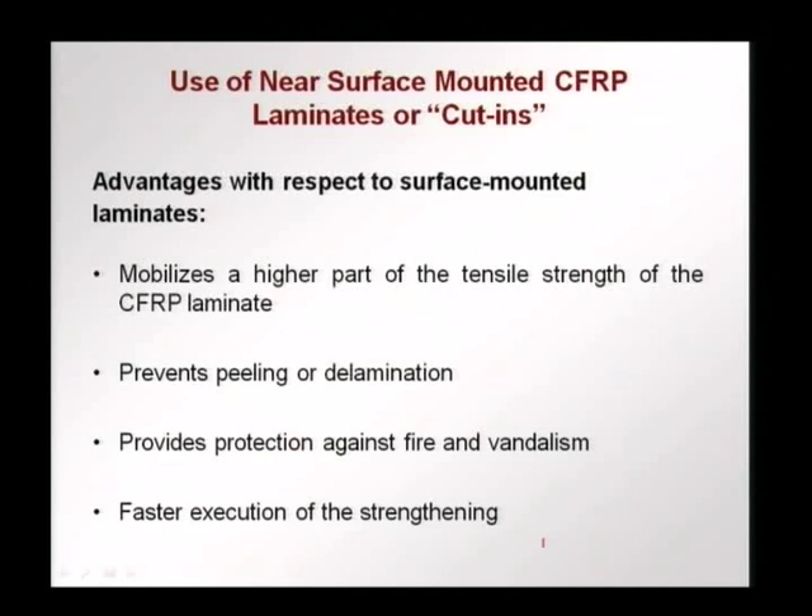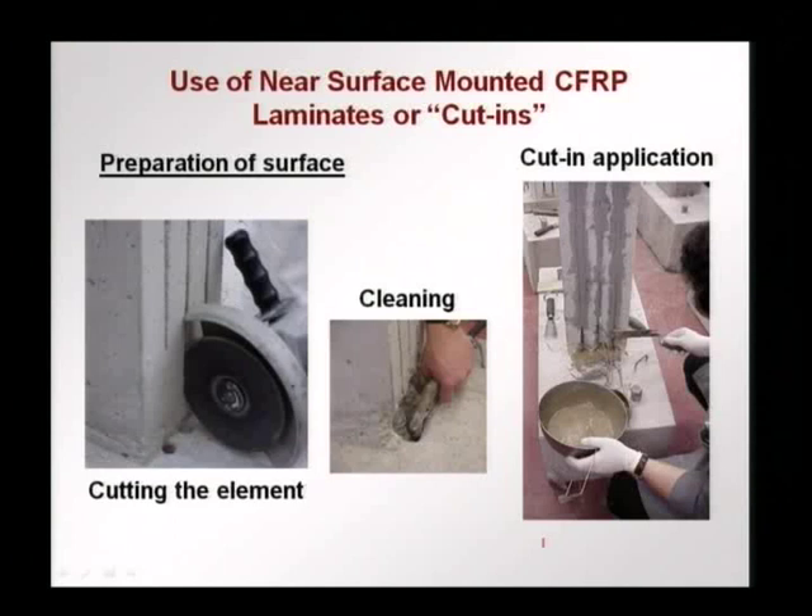It also provides protection against fire and vandalism. The FRP is not exposed because now it is within the concrete, with only the edge exposed, which can be covered. In the case of surface bonded FRP, the FRP is exposed and could lose strength in a fire, or if someone intentionally wants to cut it — but not so with a near surface mounted laminate or cut-in. The execution is also fast because the FRP does not have to be held in place for a long time — it is just inserted into the cut. These are pictures from a lab study showing the column cover being cut with a disc saw, cleaned, and the FRP laminate inserted and held in place. When finished, the external surface is smooth, so you will not even know the FRP laminate is inside.